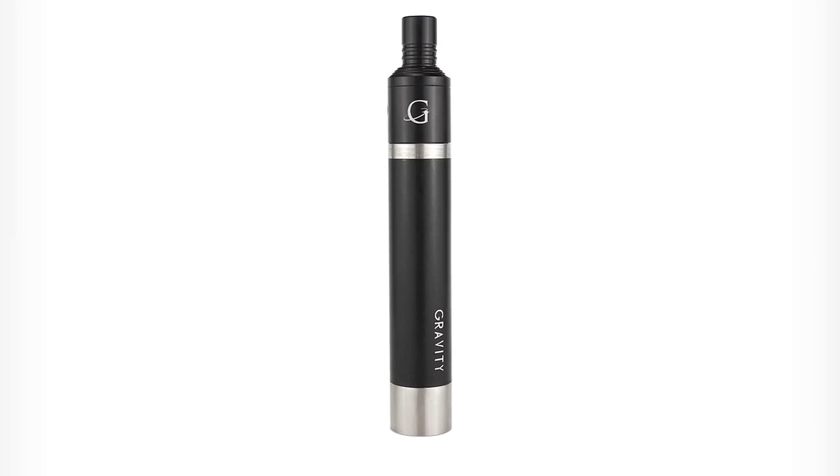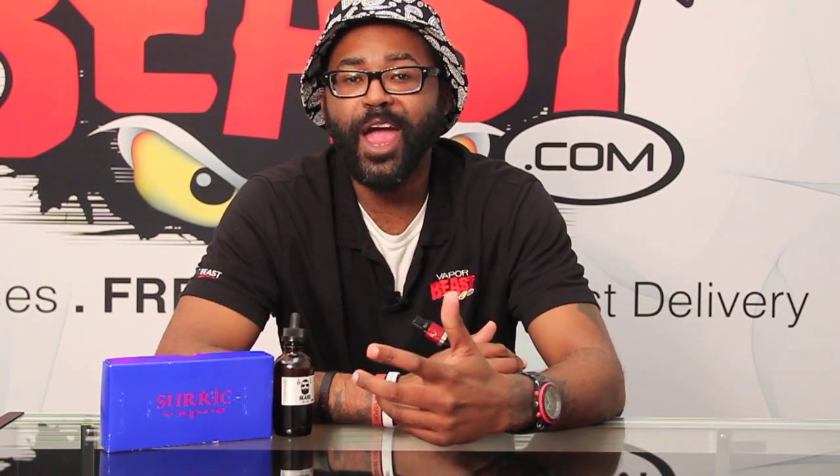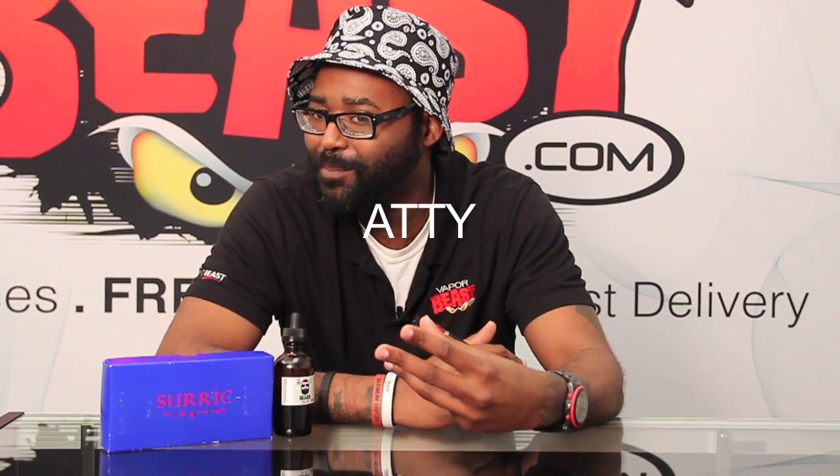The Gravity Mod is an authentic American-made mod that's worth every penny. With the Gravity Mod combo, you're going to get the mod, the Addi, a wide board drip tip, and a chuff cap — all for an affordable price. You can't beat that with a stick.